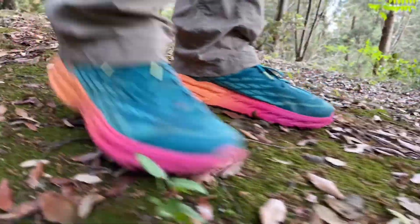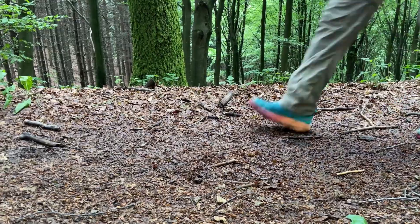The good news: this shoe has a thick stack at 33 millimeters in the heel and 29 millimeters in the forefoot. I found them to be decently cushioned on trail over the 40 miles I hiked in them.